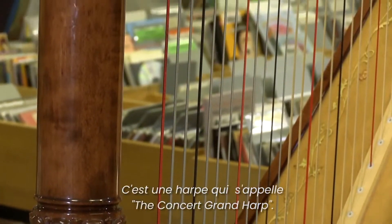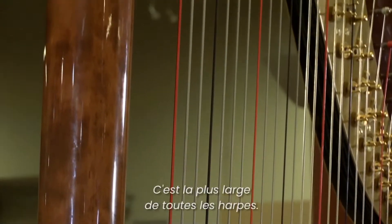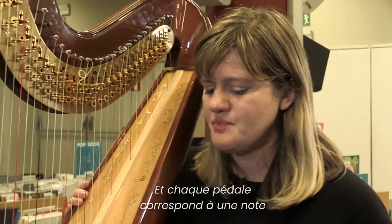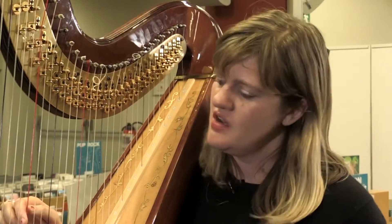This harp is called the Concert Grand Harp, and it was made in Italy. It's a Salvi brand. This is the largest of all the harps, and it's a concert pedal harp, so it has seven pedals, and each pedal corresponds with a note in the scale.